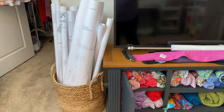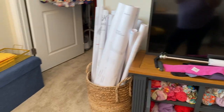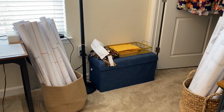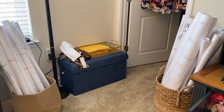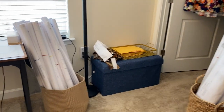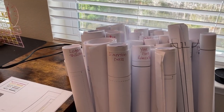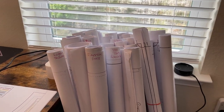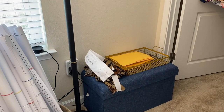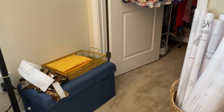I've got one basket here of my rolled up PDF patterns, and another basket here. What I typically do with my PDF patterns — I keep them rolled up and I write on the top what the pattern is so that it's easy for me to find when I'm ready. Then I rough cut them when I'm ready to sew them, fold them up, and put them in an envelope — I'll show you that in a minute.